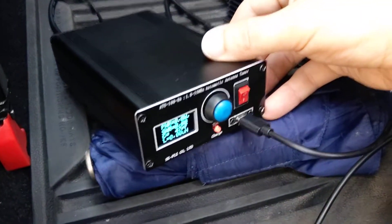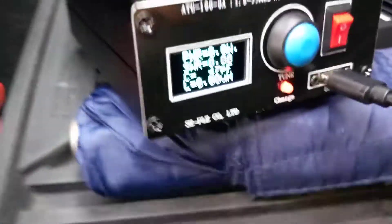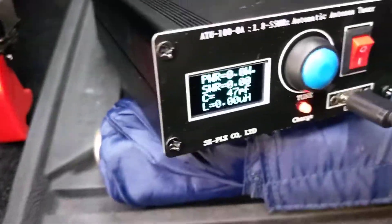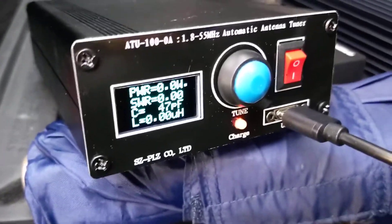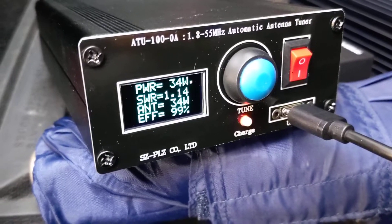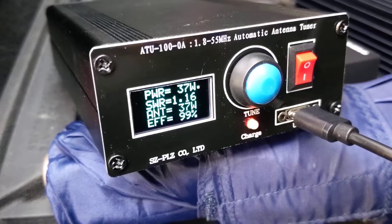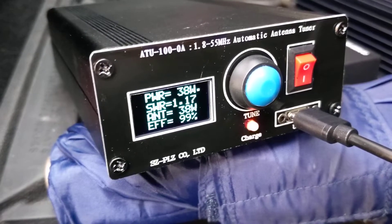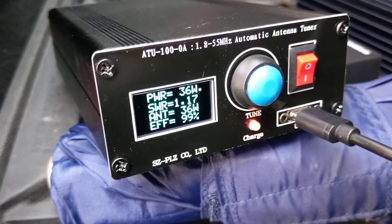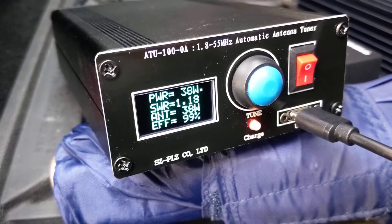The antenna tuner, in turn, goes up to the antenna on the roof of the car. If I key this radio up here — we're getting an SWR of about 1.16, and RMS, that little amp, about 35 to 40 watts out.